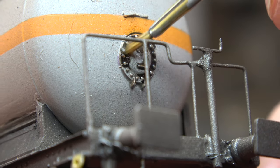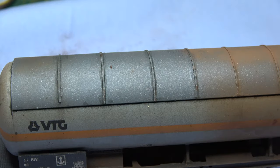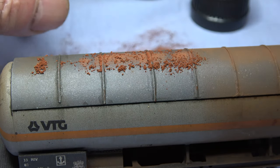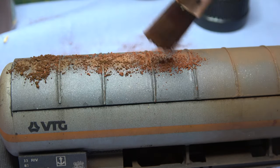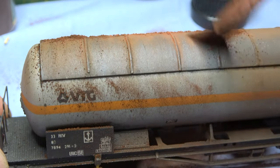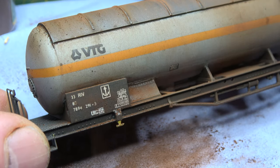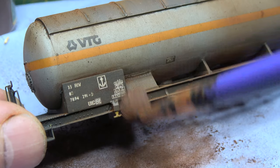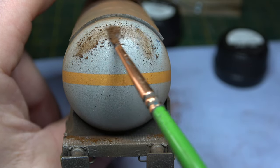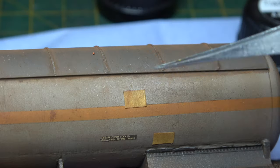Next up was weathering powders. I did half the wagon just so you can see the contrast. I'm piling it on the top and then with a big flat brush just brushing it downwards. I'm using just two colours: MIG 3005 medium rust and MIG 3008 track rust. I think I've probably put a bit too much on, so it's just a case of blending and blending until I got the effect I was looking for.